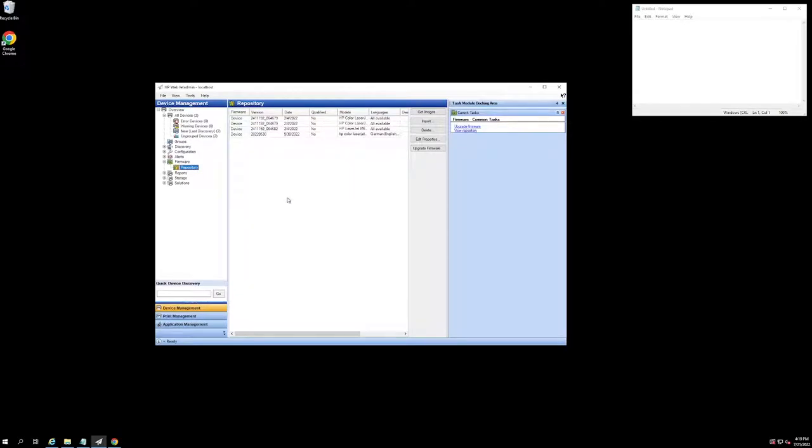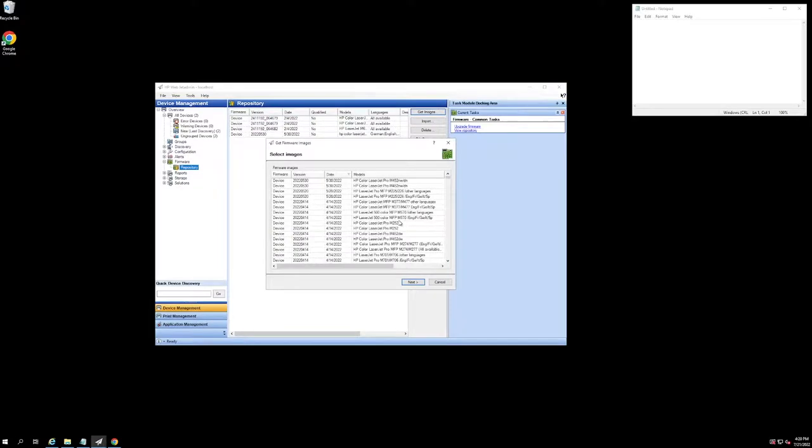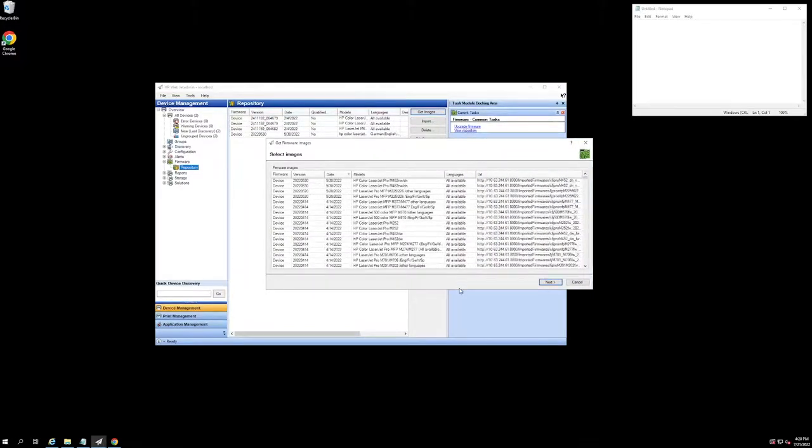In the interest of time, I have already gone ahead and downloaded the appropriate firmware files for the two devices that we have discovered. But in order to do so, we can go ahead and hit this Get Images button. It does take a second, but it will pull up a pop-up here in a moment. What's happening here is HP WebJet Admin is going to scour the internet through hp.com to find all of the different firmware files that HP has available for its devices.